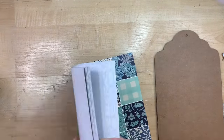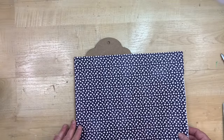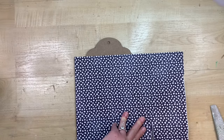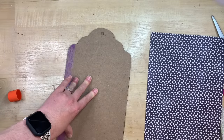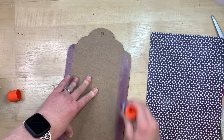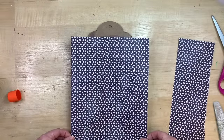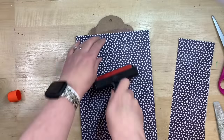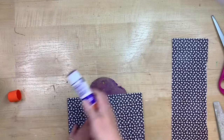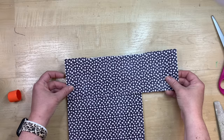Now I'm going to find some scrapbook paper that kind of reminds me of the ocean. I want to go with a navy blue color, so I'm using this paper here — it came from a pack at Hobby Lobby, but any paper would work. I really like the deep blue; to me these look like little ocean bubbles. I'm just using my purple glue stick. If you're new here, it's the Elmer's Purple School Glue Stick — I love it.